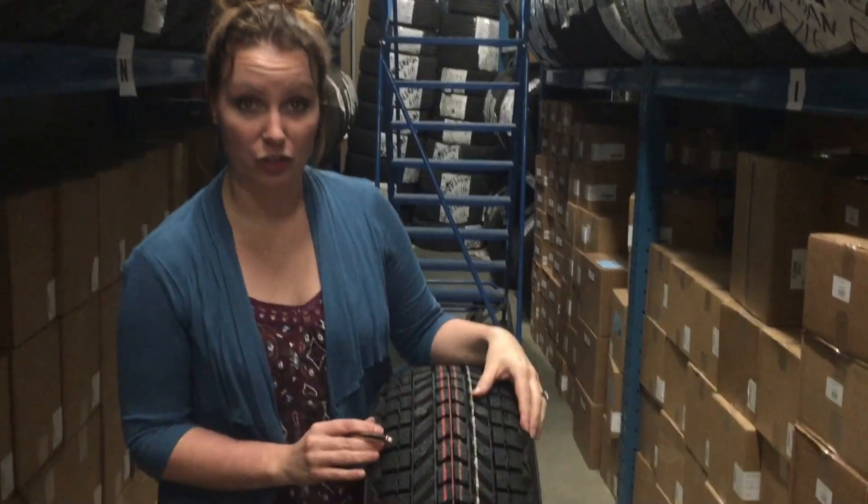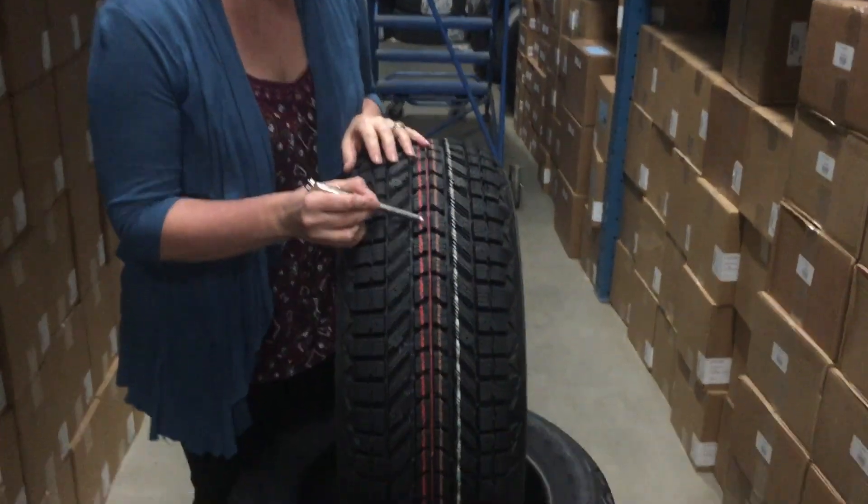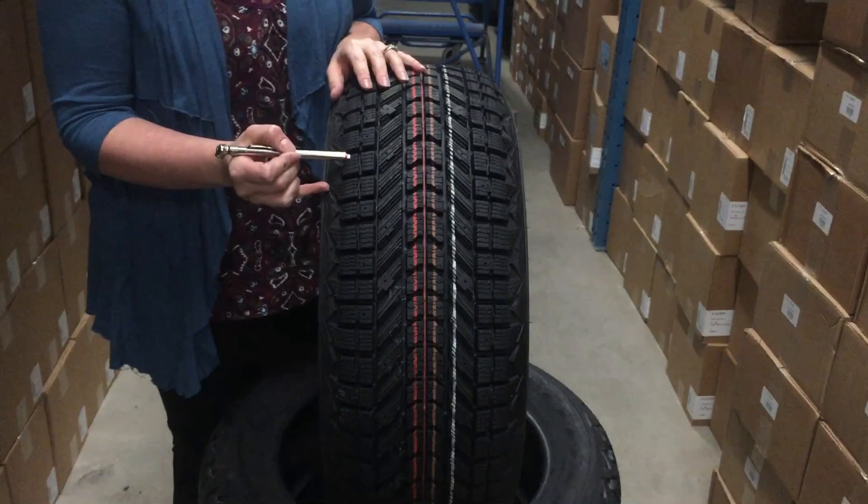For cold weather driving conditions — if you've been driving anywhere near Alberta lately, you know that winter is officially set in, and we hope you have your winter tires. There are a couple of reasons why. First of all, if you take a look at the tread of a winter tire, there are all these little tiny lines running through — those are called sipes.